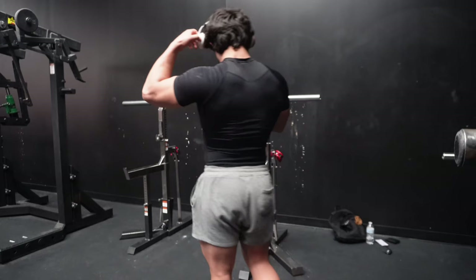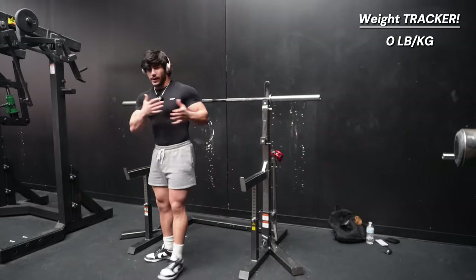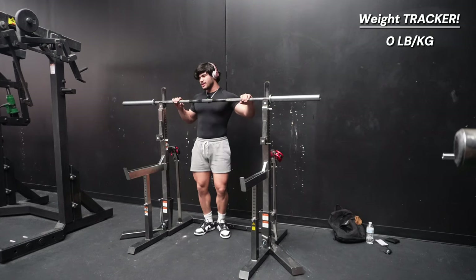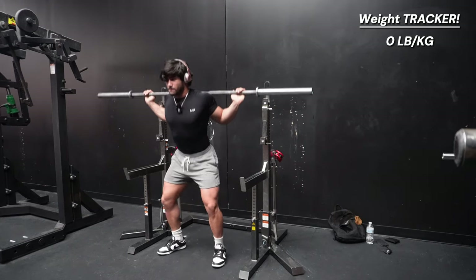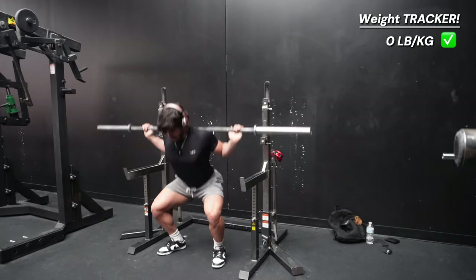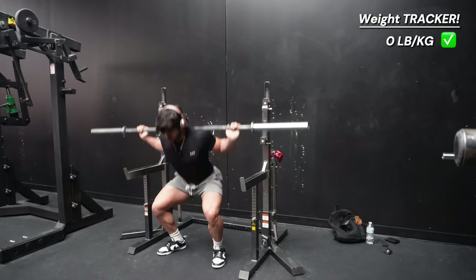We are in the powerlifting section where all the serious weightlifting takes place. The squat bar is set up. The game plan is to go 25 to 45 pounds up every time, aiming for five reps per set. Once we get to around 300, that's when we'll start doing singles — go up one, go up one. Starting with no weight, just to warm up. Quick five reps, keeping perfect form.